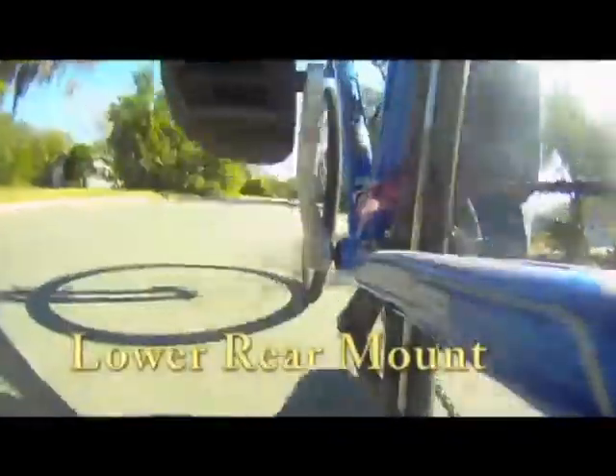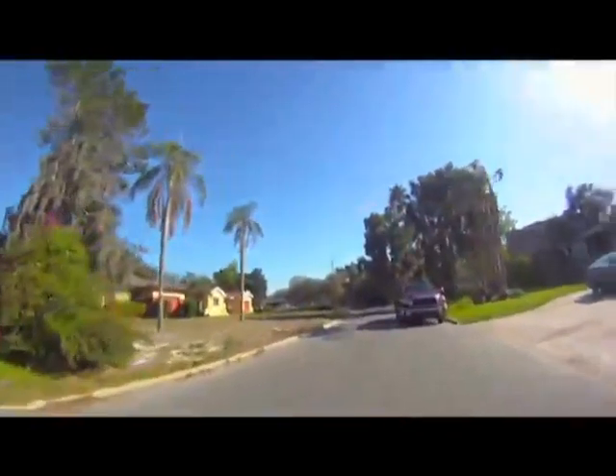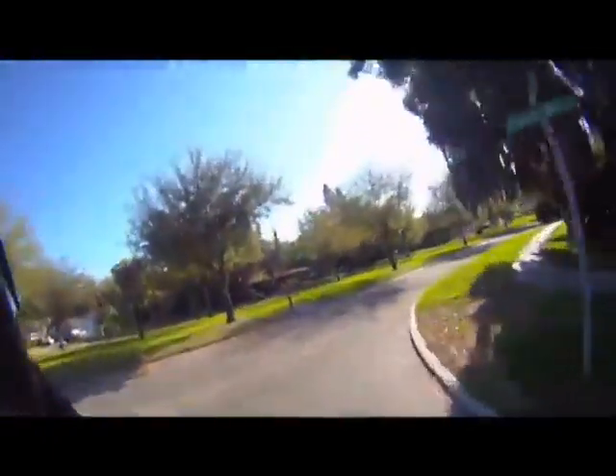Here I used the handlebar mount to mount it behind my feet, and then it's on the handlebars — and behind my feet again. And now it's on my helmet. You can mount it in all kinds of ways. On the helmet I used a Velcro mount that the quick release slides right into.